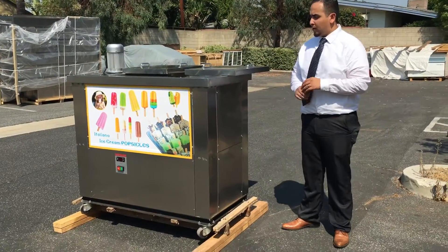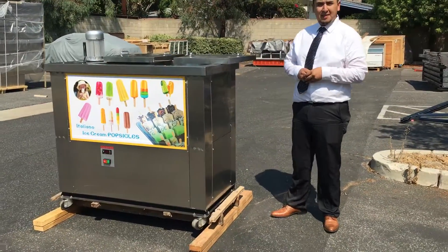Hello guys, today we're going to introduce to you the other one, VPZ, model number VPZ-4.